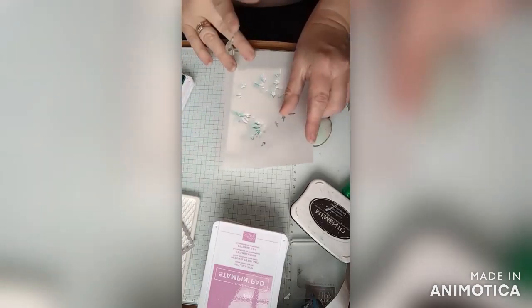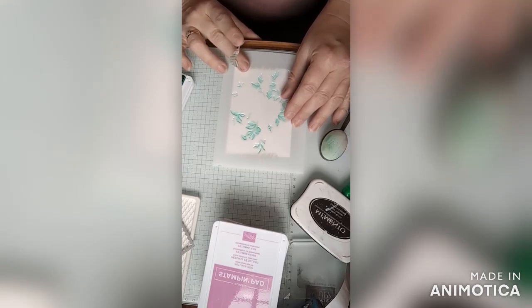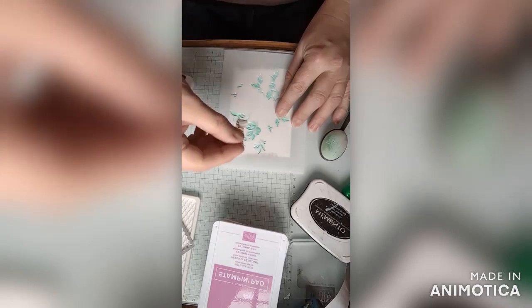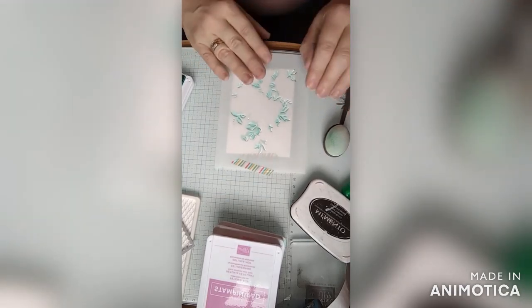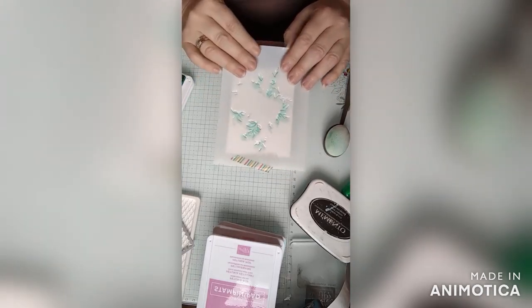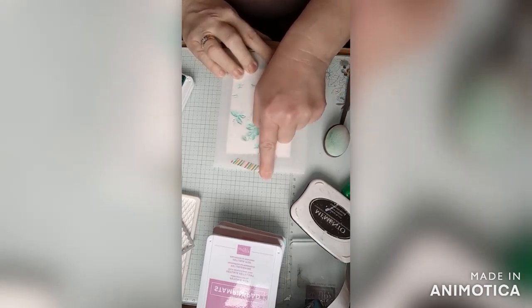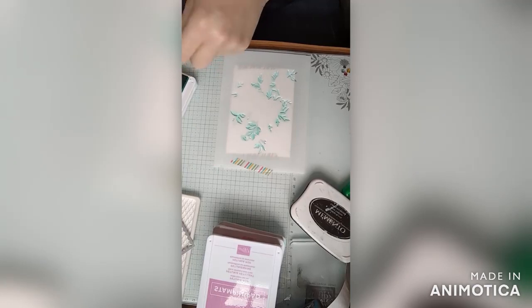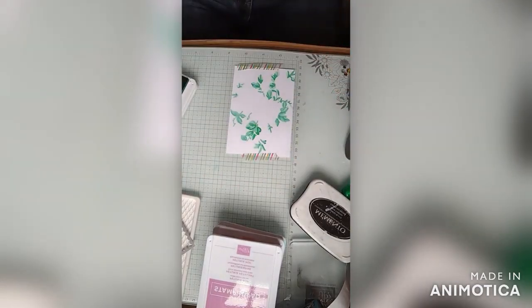Next I'm going to do the detail in Shy Shamrock. There are our detailed leaves.